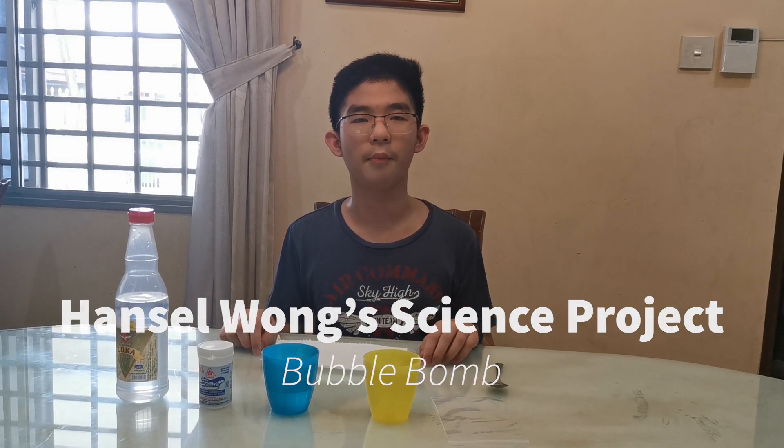Hello everybody! Today we will be doing an experiment called Double Bomb.